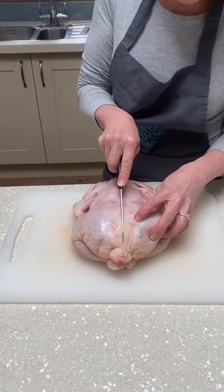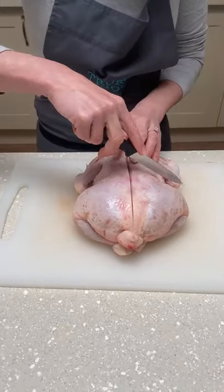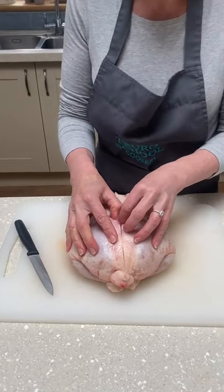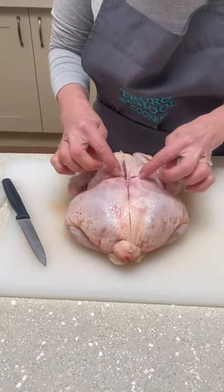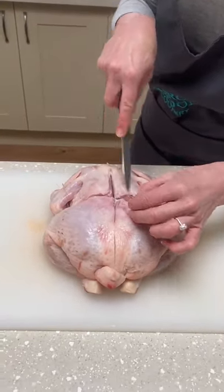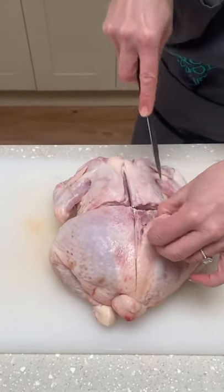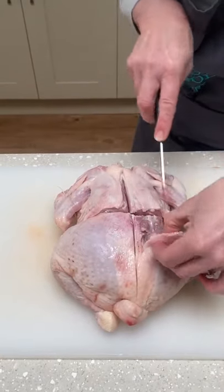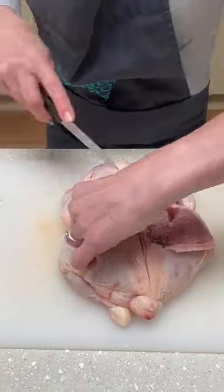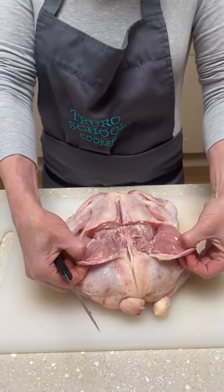First things first, we're going to do a line right down the back and then at the smallest bit — effectively its waist — we're going to go across. What that does is give us a point at which to take the drumsticks and thighs off, but also it allows you to scrape out what we call the oysters — these little nuggets of really tender meat just at the back. Using just the tip of your knife, I've literally just gone in there and peeled back that oyster, then turn it around — got the two oysters peeled back.